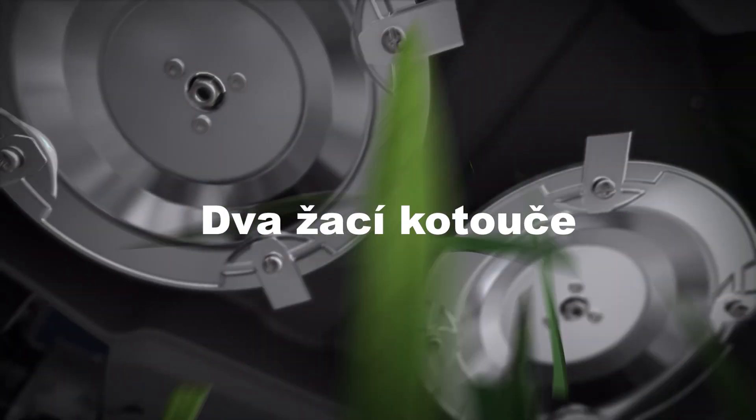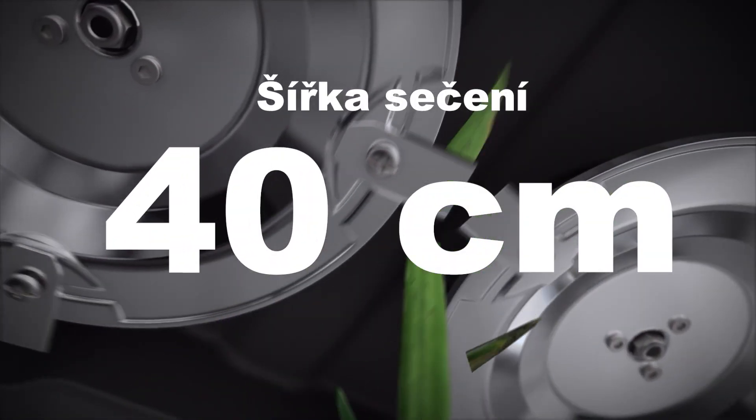Using large dual cutting plates for more grass cutting at once, Luba ensures meticulous lawn maintenance by preventing missed cuts.